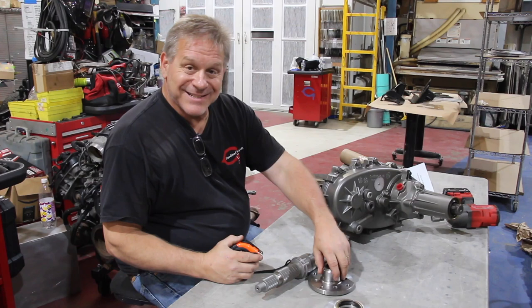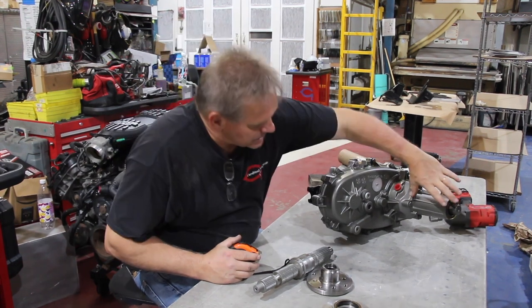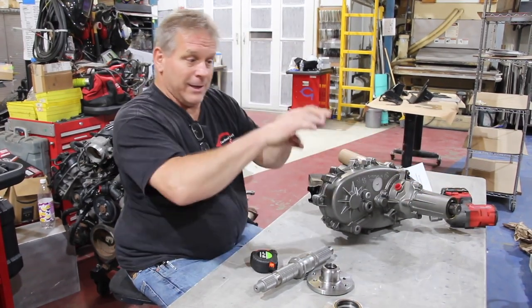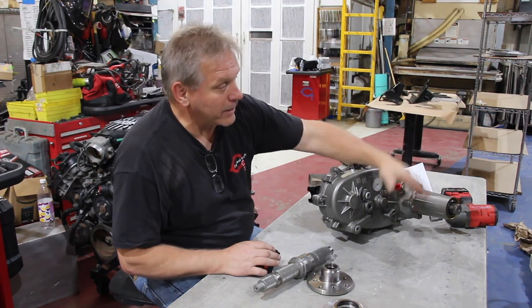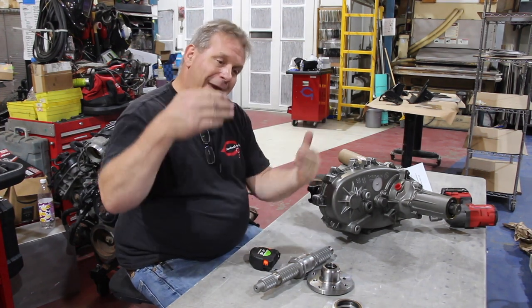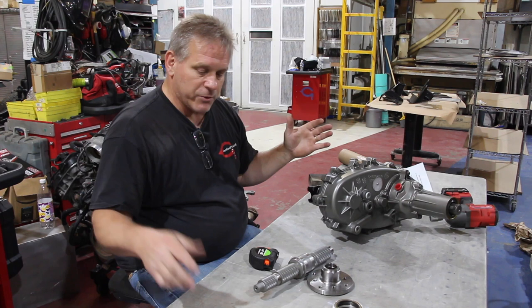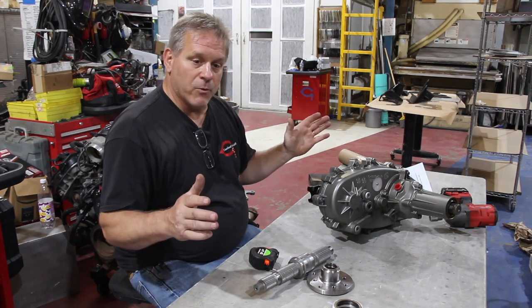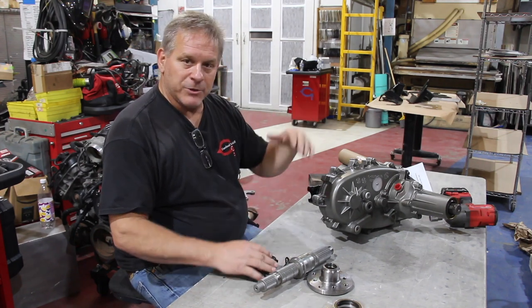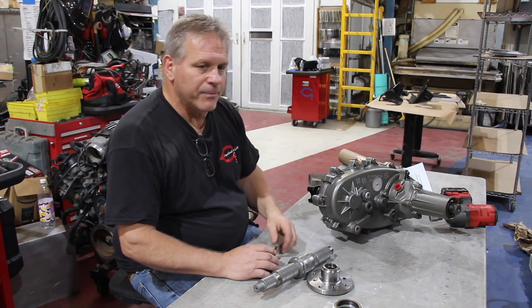We're getting ready to do the slip yoke eliminator kit on the 241C transfer case. What it does is eliminate the slip yoke component of the driveshaft that rides in the housing and articulates in and out as the axle goes up and down. Jeeps are notoriously short wheelbase and short drivelines, so you get severe angles and a lot of vibration. For the Willys it's a little bit longer — we stretched it 11.1 inches overall, which picks up quite a bit of driveshaft length. We do plan on raising the suspension a couple of inches, and the Willys body is a little heavier than the TJ body.